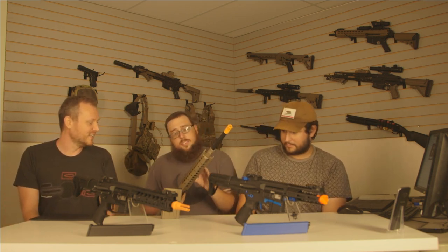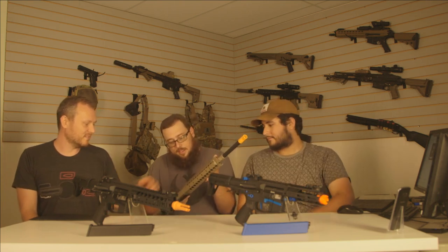Once you get into quad rails you start getting heavy pretty quickly. The gripe with quad rails is no one ever mounts anything in the back — you're carrying that around the whole time. You might have a grenade launcher that goes flush, but that's about it.